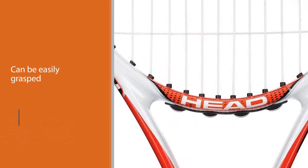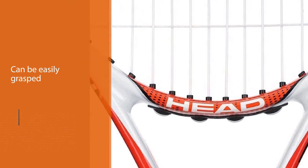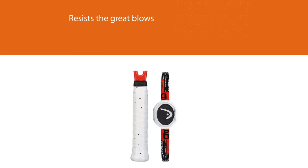Even if a throw is going to be taken, it is important to emphasize that although it resists great blows, it is more designed to be an ideal starting racket for tennis schools, but not to constantly give strong blows since the strings can suffer.